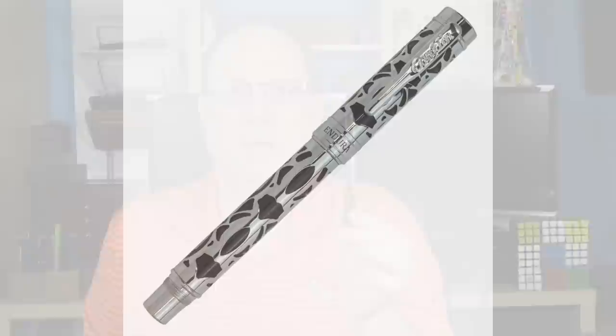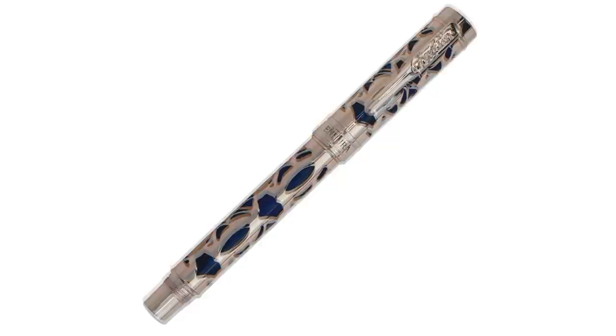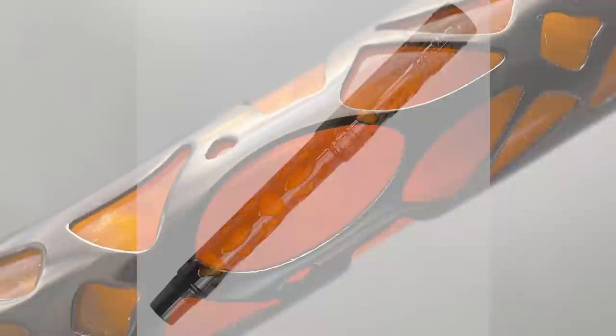It comes in three different varieties. There is the black, which has an underlying black resin with a silver colored metal overlay. There is the blue, which has a blue resin and a rose gold colored overlay. Then finally, there is the orange, which has a gunmetal overlay and some orange resin. The orange resin has a bit of texture to it. The blue and orange are slightly more translucent and the black is a little bit more opaque. This is what all three look like.